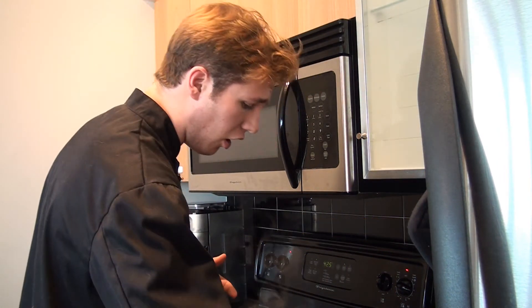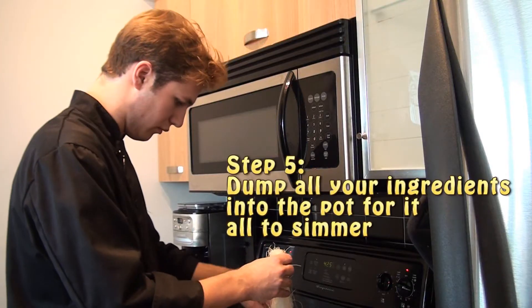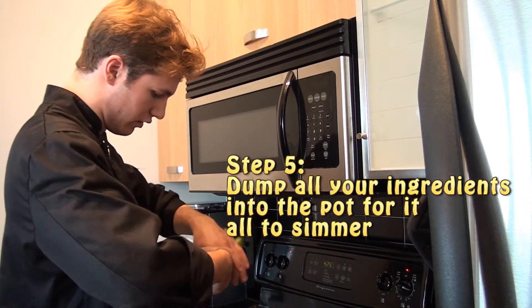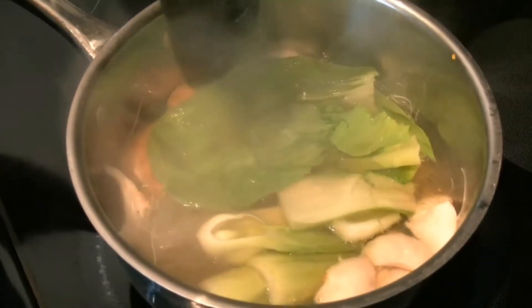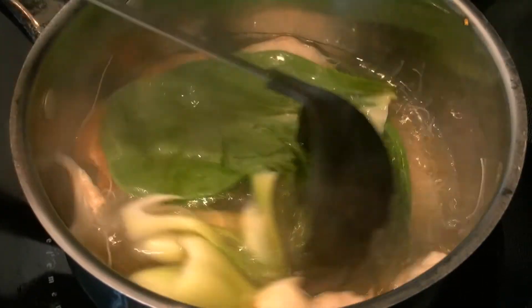And this is the dead easy part. All you're going to do is mushrooms in, take the rice noodles and just break them up a bit — we probably don't need the whole package, watch them fly all over the place — and the bok choy, just rip it in half. Then let that simmer for about four or five minutes until the bok choy is tender, the mushrooms are tender, and the rice noodles are cooked.